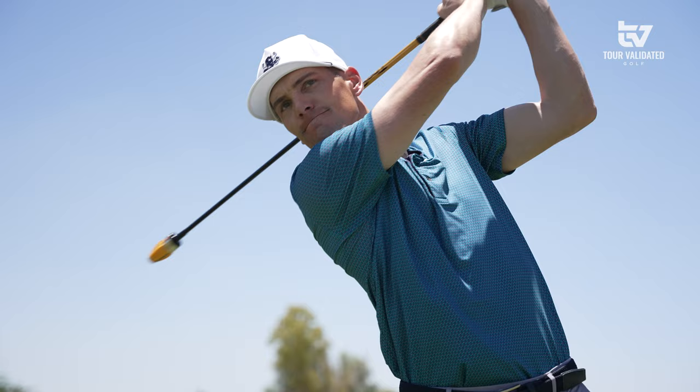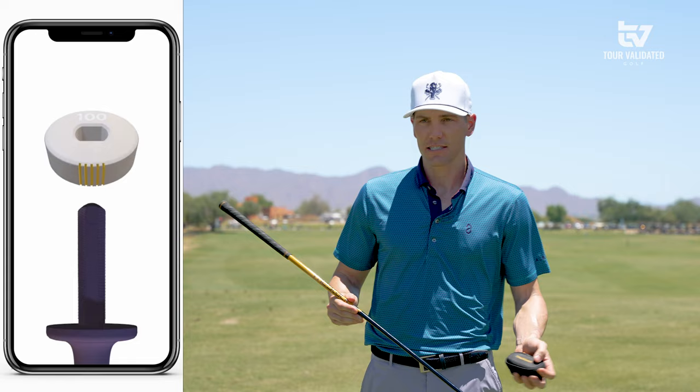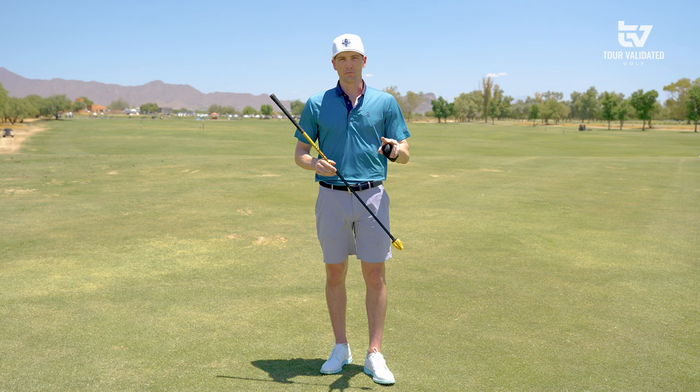My three favorite things about the STAC: one, the app integration is amazing. You can tell a lot of time and energy went into developing that app, utilizing these weights in a way that's going to be very tailored to your needs and help you increase club head speed efficiently.